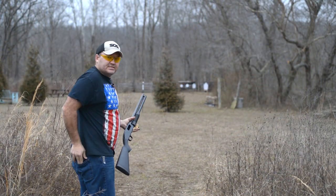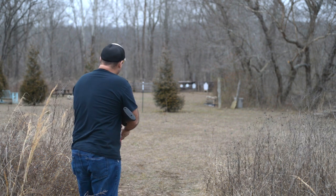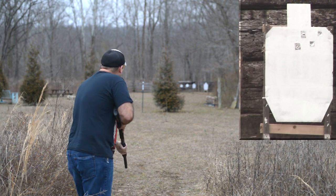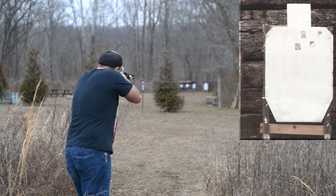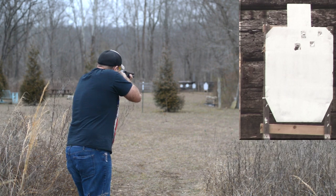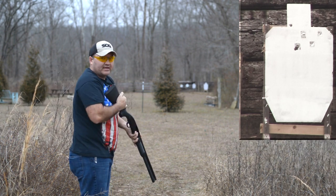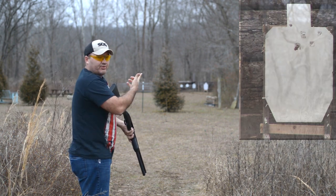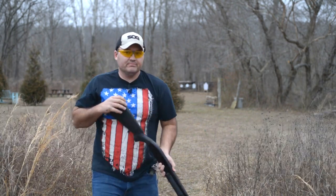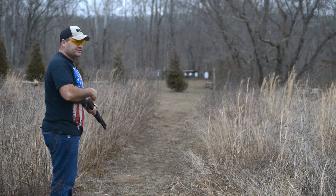Here we are dead on at 60 yards. Let's see if I can still hold two on it. I can't see with my naked eye from here if I hit both times — I can see one hole for sure. Of course I've got the second camera running, so you guys already know if I hit it or not. If I hit them, I'll tape them up and we'll move back. You guys already knew, but I did get my two hits at 60.